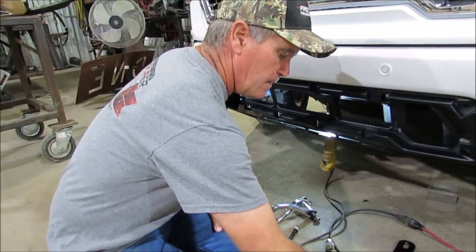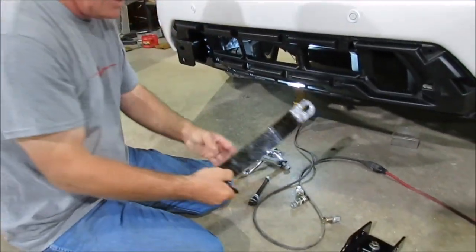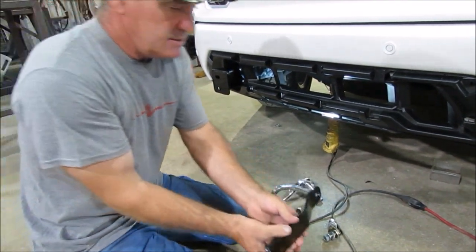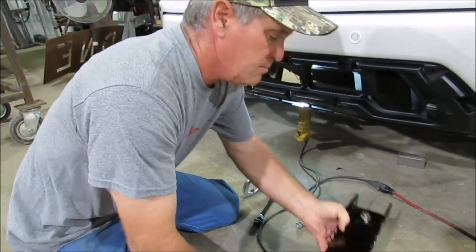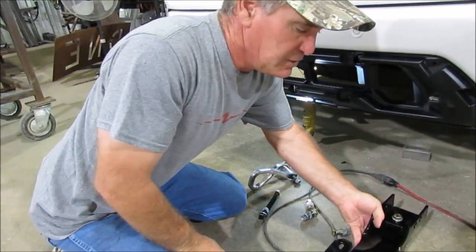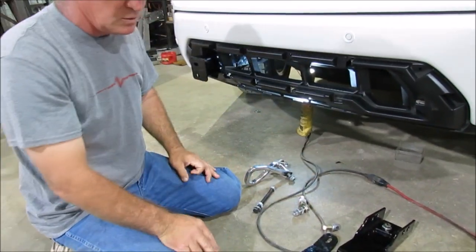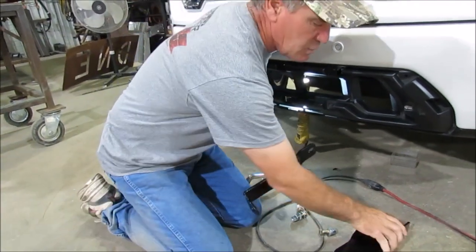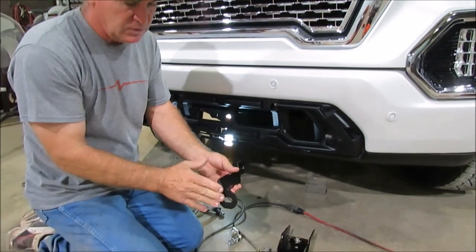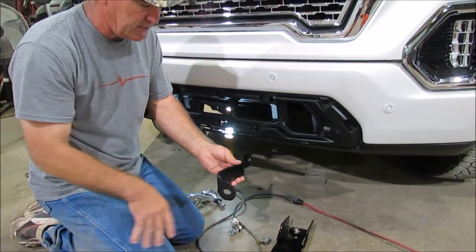Once you've got that bracket on there, you've got one more bracket like this. You can see that your bracket angles to the outside of the truck — make sure you do that so you don't get them mixed up on which side goes where. The driver's side goes to the outside and angles down, and this one goes to the outside too. That's how you know which one is the driver's side bracket.